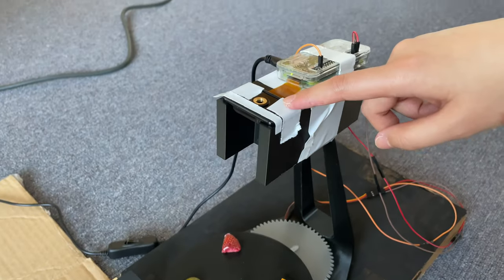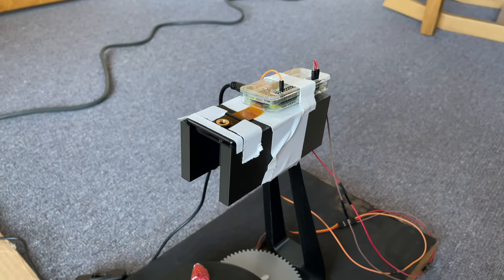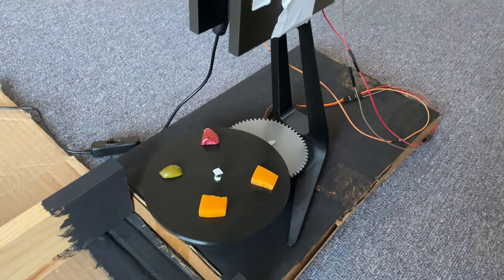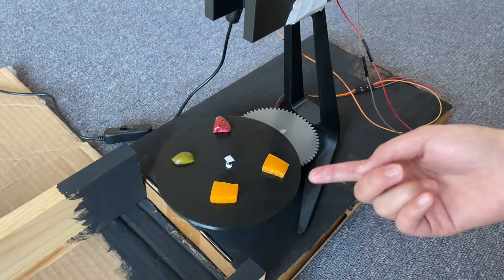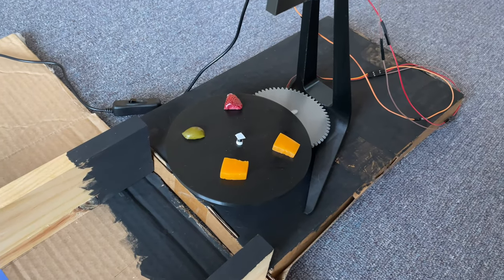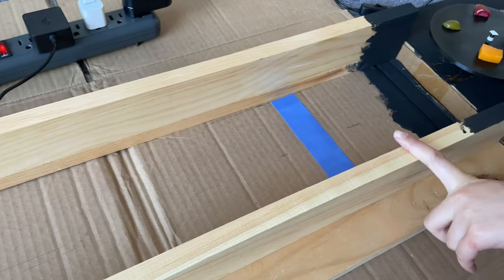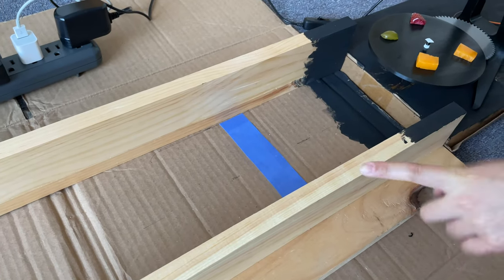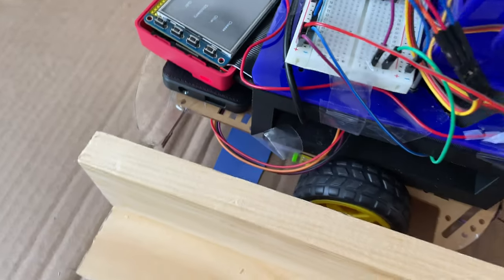We have a camera right here and a Pi Zero here. The Pi Zero will use OpenCV with a picture from the camera to determine where the food is, and then it will rotate this table to align whatever food it is — like say cheese — to be in the middle here. Then it will give a position to the robot, which will then drive down the track to this blue line, where it will detect that it should stop, and then use that position to stab the food, and then bring it back until it hits the other blue line underneath here.